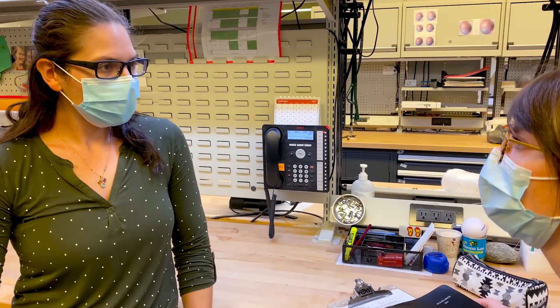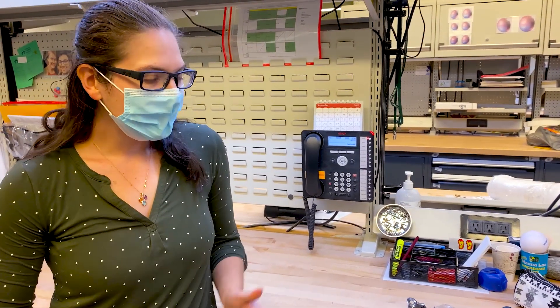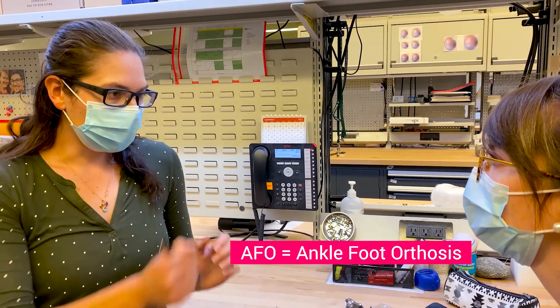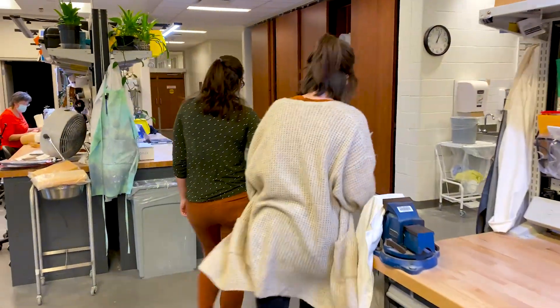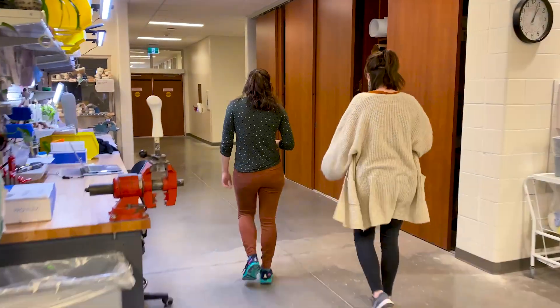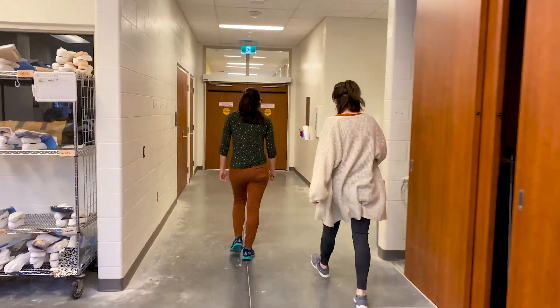So I have a 70-year-old woman who's having a lot of mid-foot pain on the left. I really want to get her an AFO with a medial T-strap to pull her back up into neutral alignment. An ankle-foot orthosis is a brace that helps control ankle movement and provides stability — something this patient desperately needs to help manage her severe foot pain.